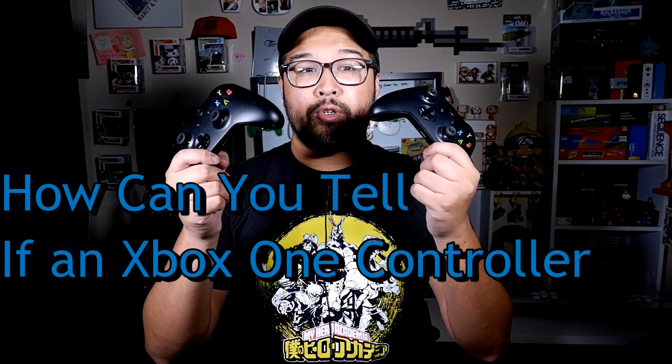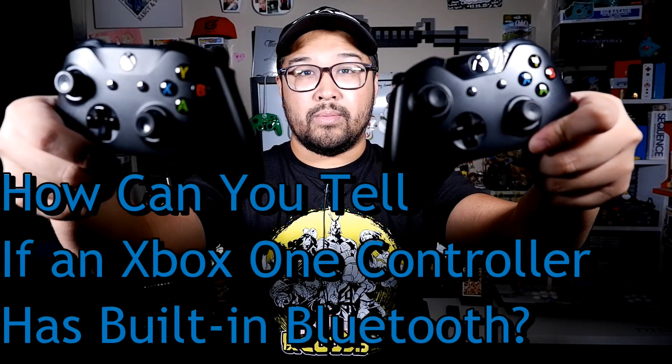How can you tell if an Xbox One controller has built-in Bluetooth? Let's find out.